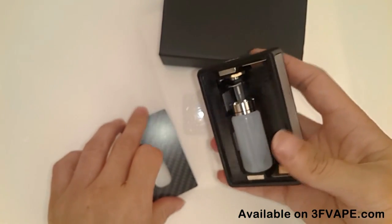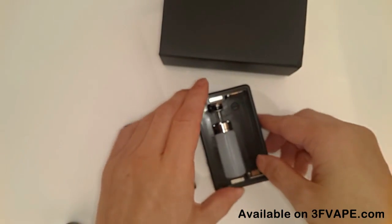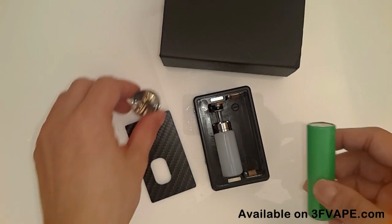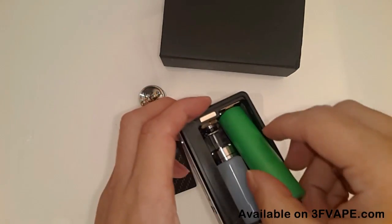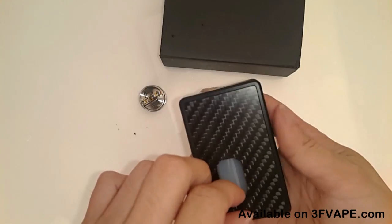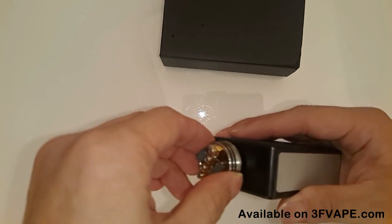We just fill in the bottle with juice, and then we are going to do a test on this SVA75 box mod. Put the battery in and put back the battery cover.